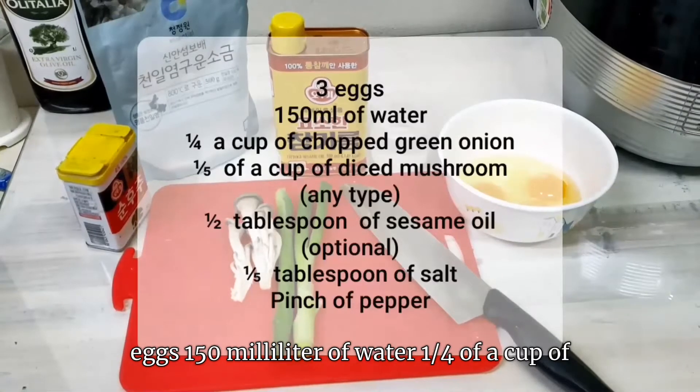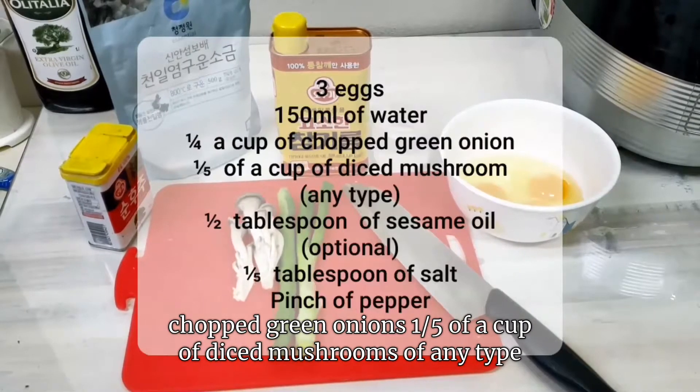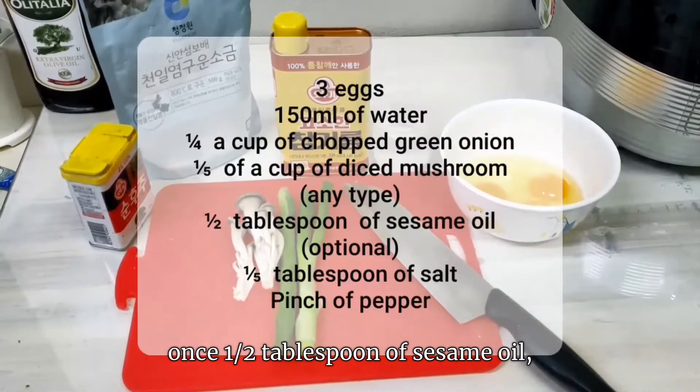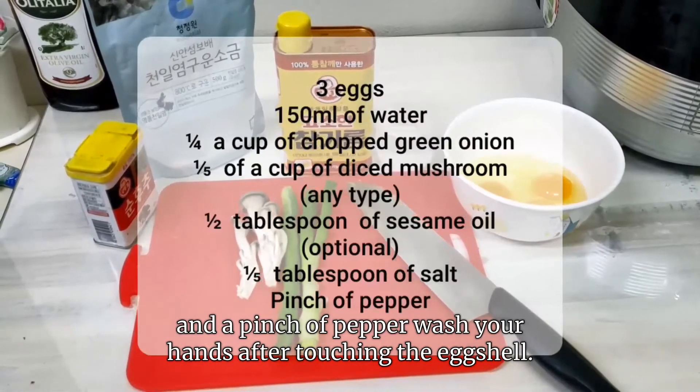Three eggs, 150 milliliters of water, one-fourth of a cup of chopped green onions, one-fifth of a cup of diced mushrooms of any type, one half tablespoon of sesame oil (which is optional), one-fifth tablespoon of salt, and a pinch of pepper.